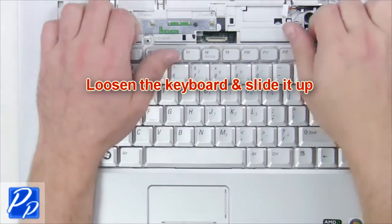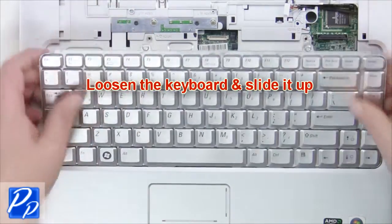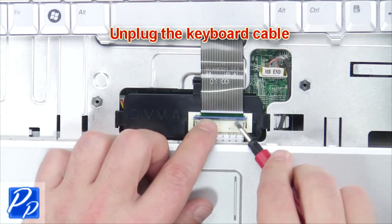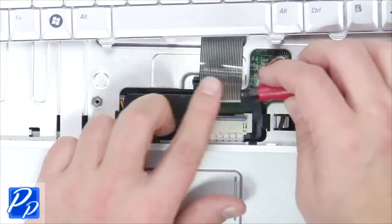Remove the keyboard screws, loosen the keyboard and slide it up. Now unplug the keyboard cable and remove the keyboard.